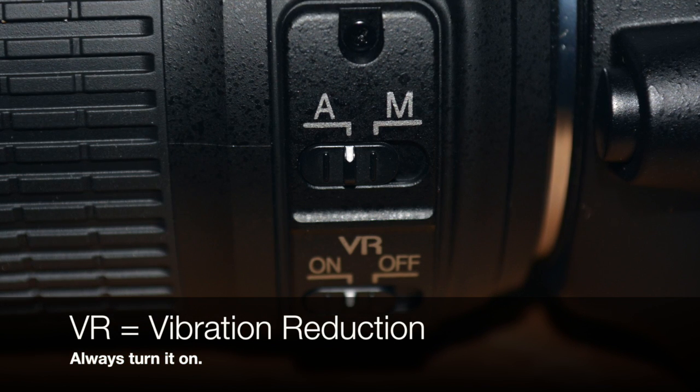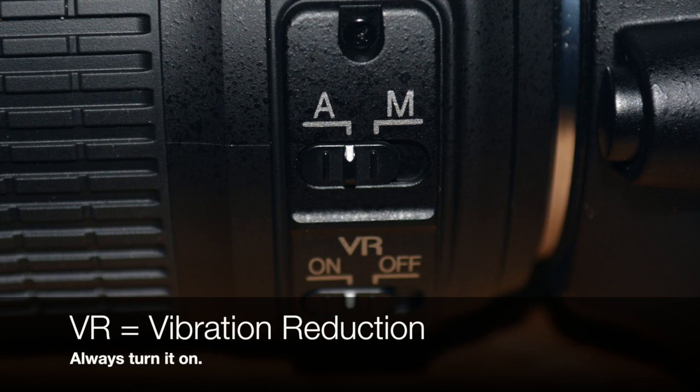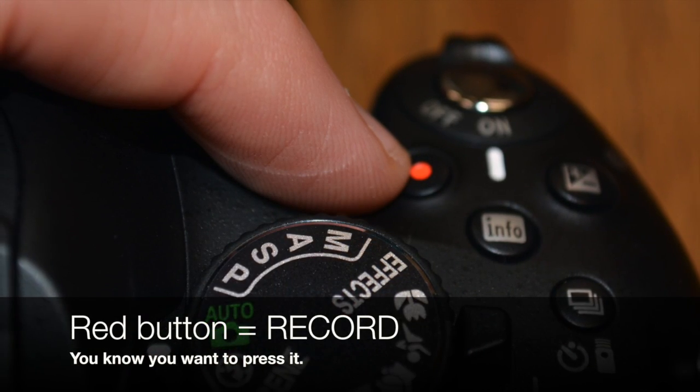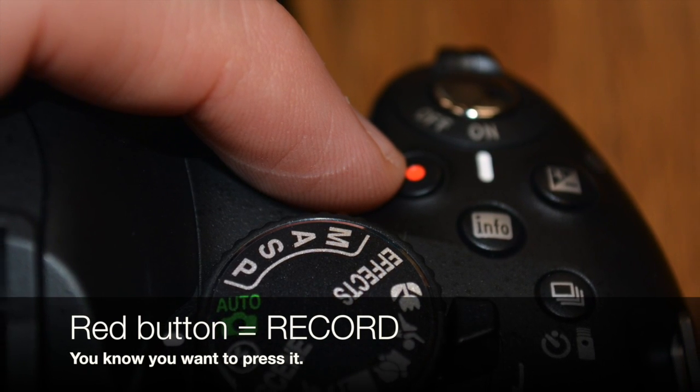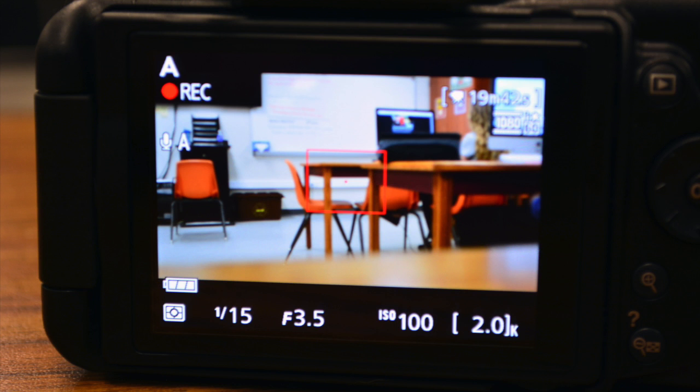The VR down at the bottom should always be on. That's for vibration reduction. Anything that will take out camera shake for us is a good thing. Once you get that picture, check on the right hand side — see the little red button? That is record. If you press it, it will record. You can tell you're recording because you have the red dot that says REC. The ISO is set for 100, the F-stop is at 3.5, and the 115 — I have no idea what that means. I suppose I should find that out.